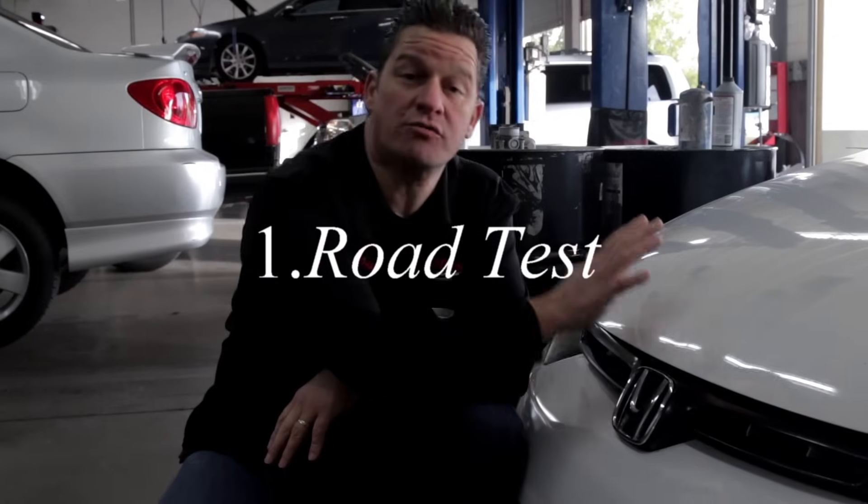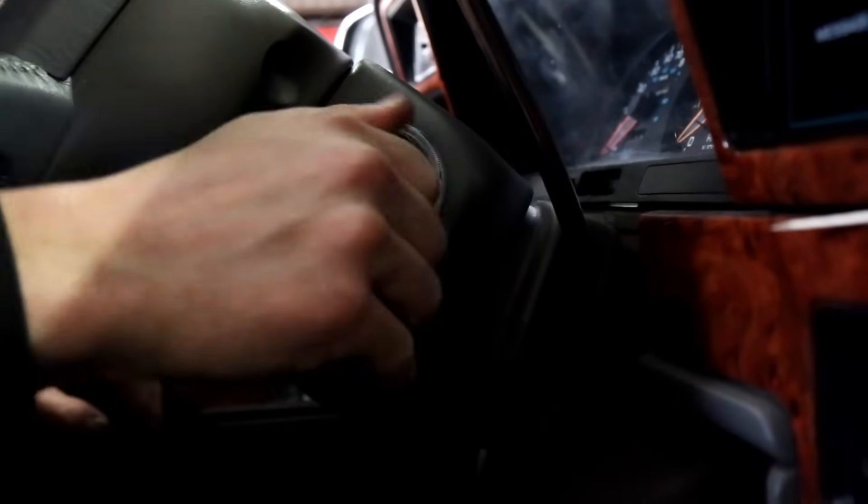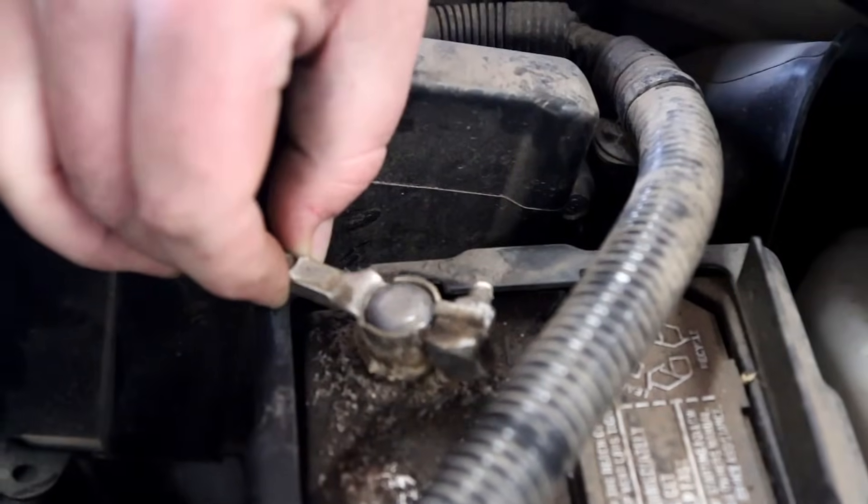The first thing we're going to do is road test the vehicle, and specifically we're looking at aspects of steering, stopping, and stability. Let's take this Honda for a drive. The first thing you're going to do is start the engine — make sure it does start when you turn the key. If you've got clicking, you may have an issue with the battery, battery connection, or possibly a starter. If it has more cranking revolutions, turning over a lot more than it should before it fires up, that could be a major problem with fuel delivery, ignition, or one of the air-fuel management sensors. The road test is a key component of whether you're going to buy the vehicle or not.